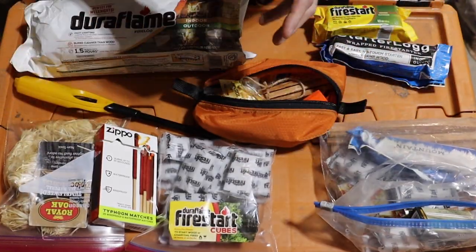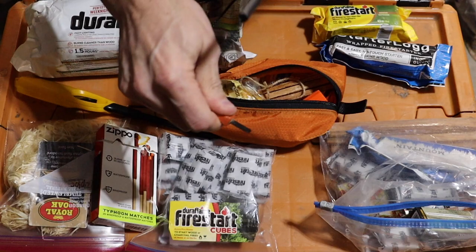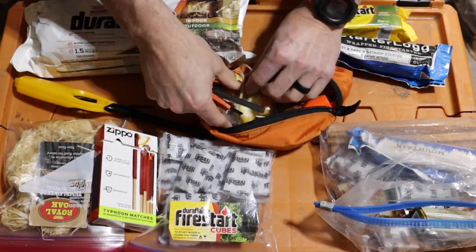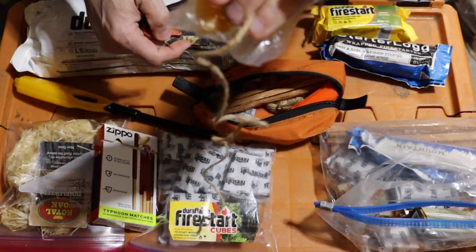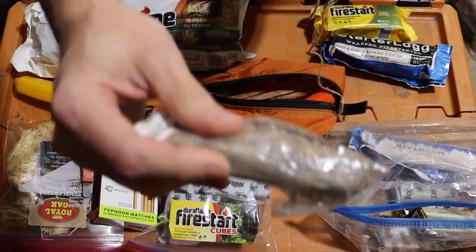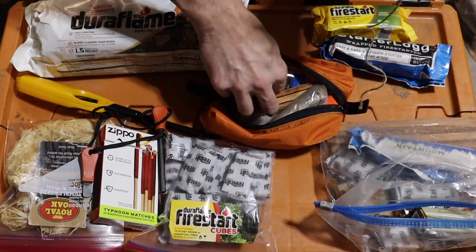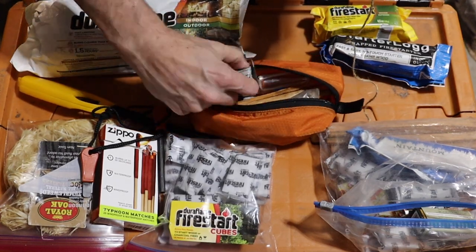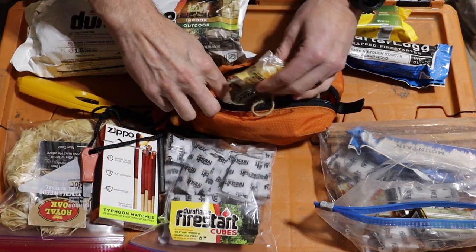Let's go ahead and get a fire going. With the ferrocerium rod, you're basically striking it to make a spark. With it, you're going to need some pretty decent tinder — such as impregnated cotton balls, twine. In this little pouch I have dried bark, which will go up pretty quick. A little bit of hand sanitizer will go a long way too. And these little wet fires — you can get a fire going with these if you need to.